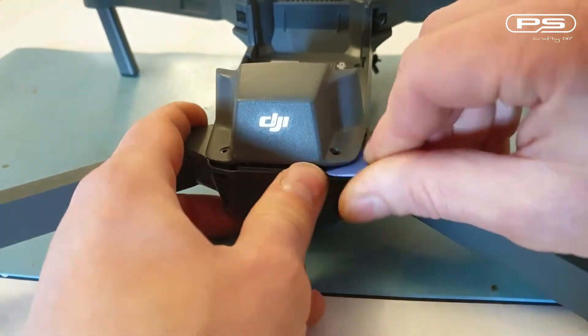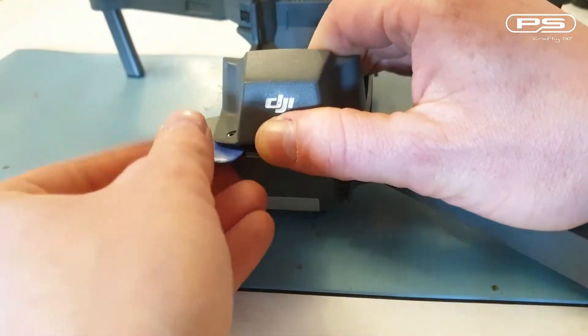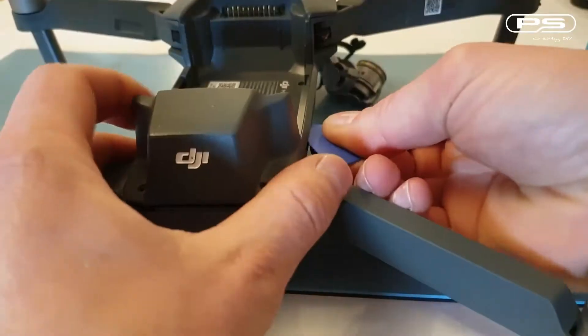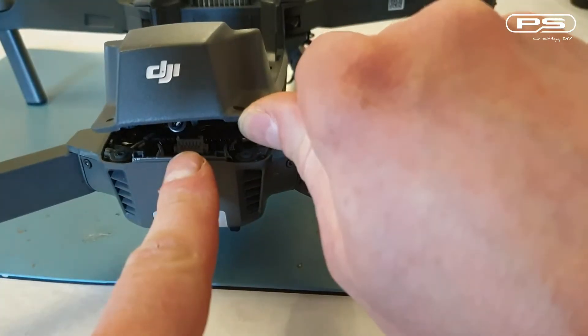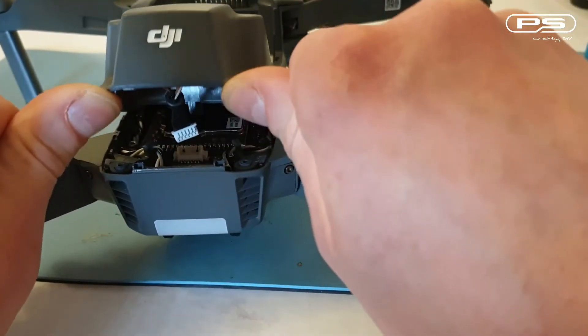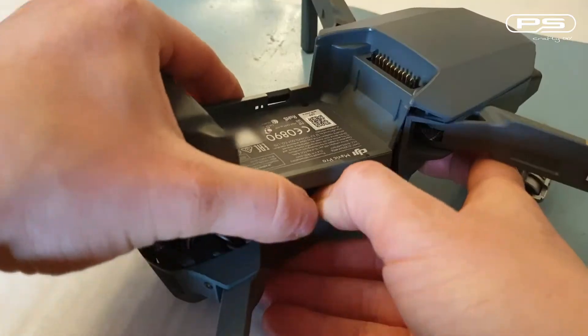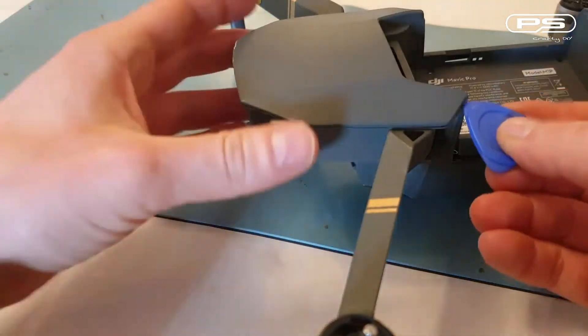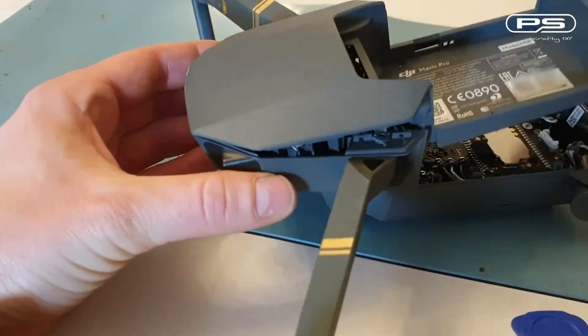Let's see if I can pop it off then. Slowly clipping all the way around. Just need to be careful as there is a GPS module cable that I wouldn't like to rip off — there it is, simply pull it straight up. There are no other surprises, just clips. I'm taking my time to make sure I don't damage any of them. Pull it forward and here we go.